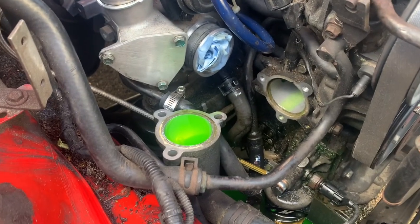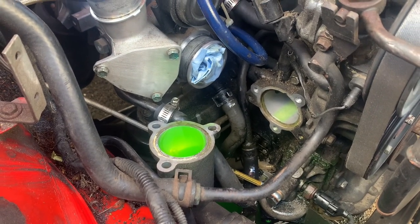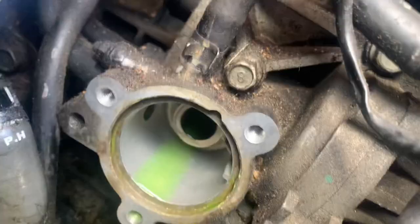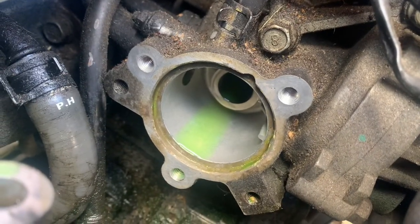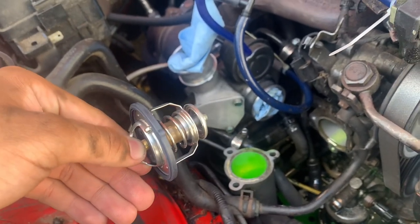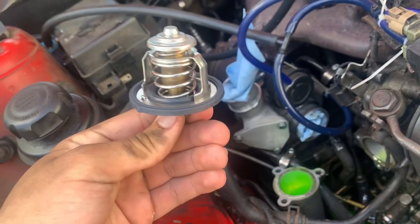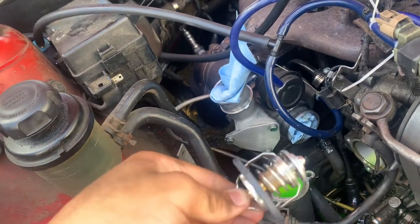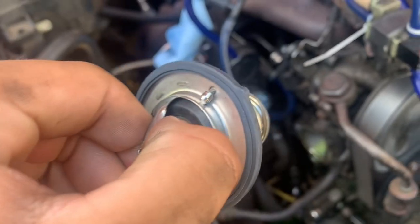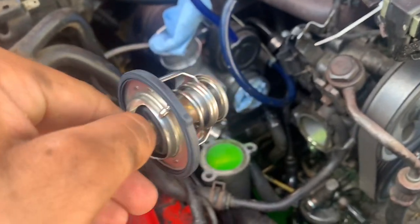Now everything at this point is just reverse install. You want to put the thermostat back in the way it came out. It has a little notch that you can see — it's going to slide right into that. So you know it's in right. The proper way is you have the longer end inside the engine. See how it has a little notch there? Just put it right back in how it is.